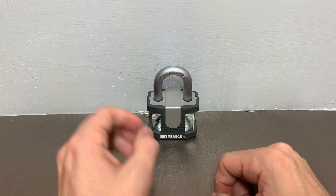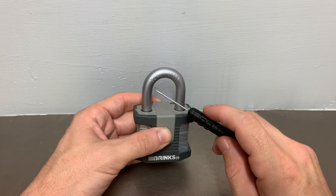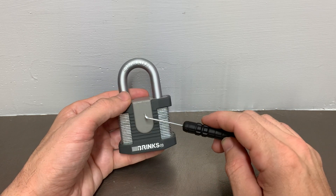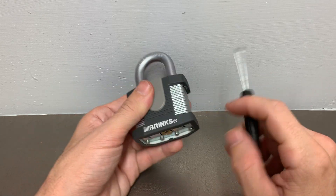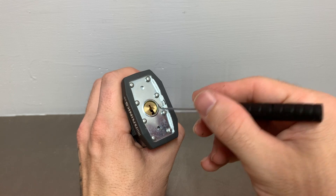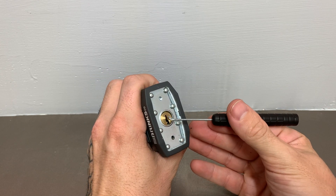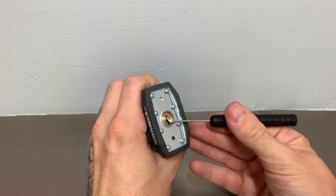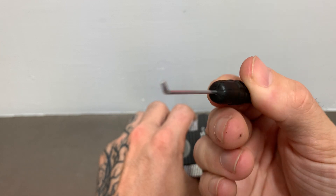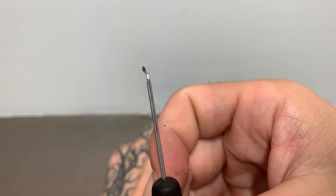All of the effort that went into this design — the stamp that says boron steel, this cover, everything to look super intimidating — the locking mechanism itself is flawed. They forgot to put shielding behind this core. So if we take a tool such as this bypass driver, we look at it and it's got a significant bend at the end.